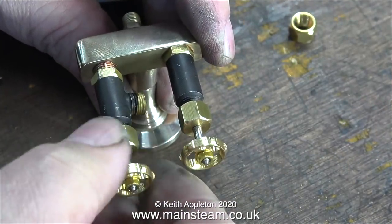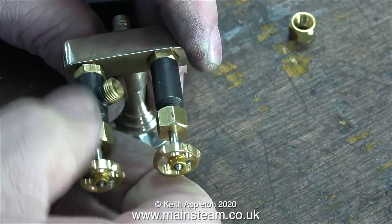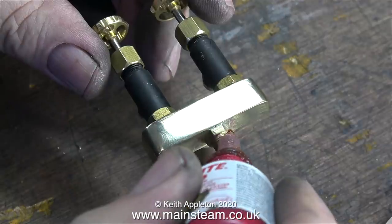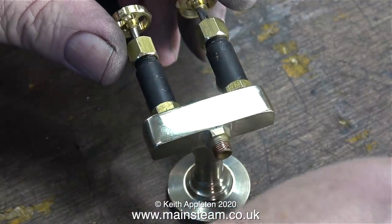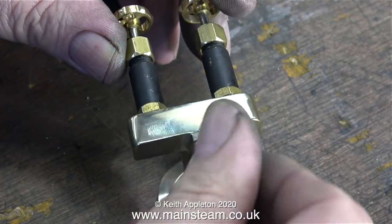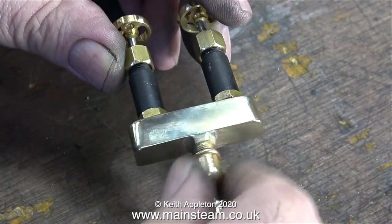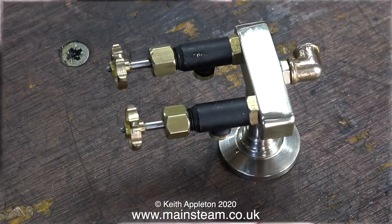Here is the completed steam turret. I rounded the top because I just thought it looked slightly more stylish, and there's less risk of catching your hand on the sharp corners. The steam taps were fitted in the normal manner by applying some Loctite 542 to the threads and screwing them in place. I was really lucky with these two taps — I did not need any shim washers; when I screwed them into position they were in exactly the right place.